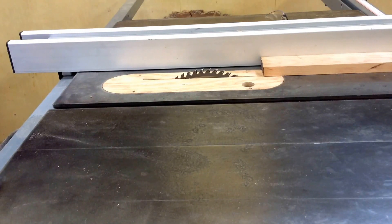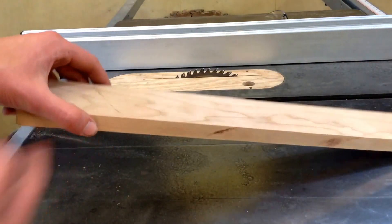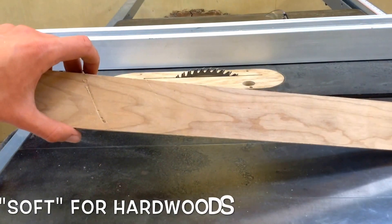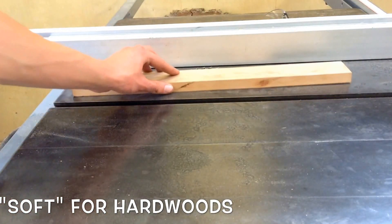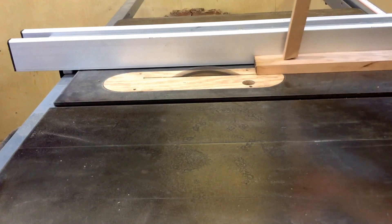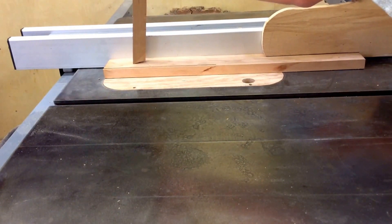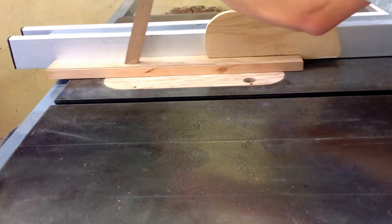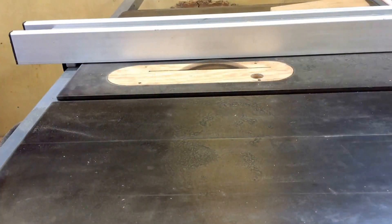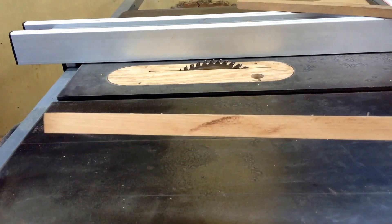I'm going to run a board next — this is a piece of three-quarter inch cherry, a fairly soft wood for anybody that doesn't know, and it's only three-quarters of an inch thick. That's what the saw usually does whenever I go to run a board through it. Right where it starts to slow down, you can see there's just a little bit of burning.